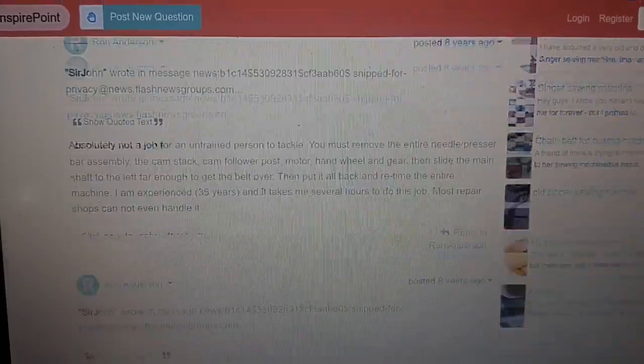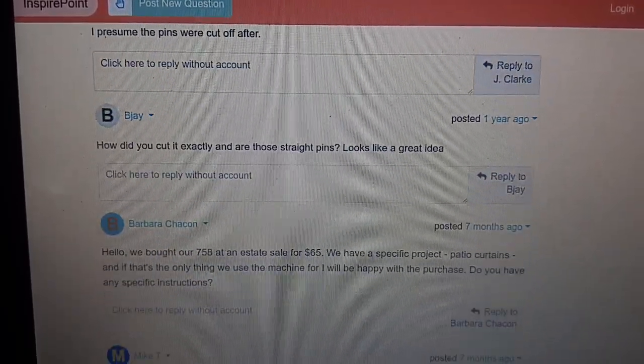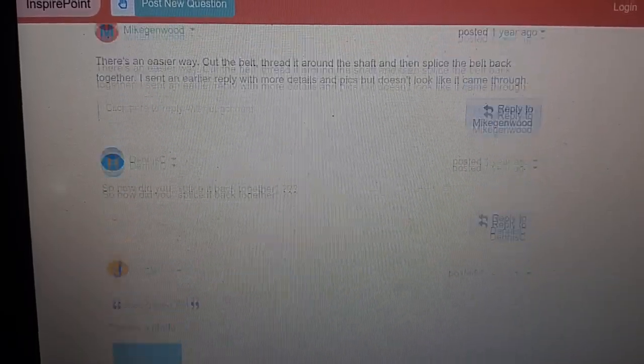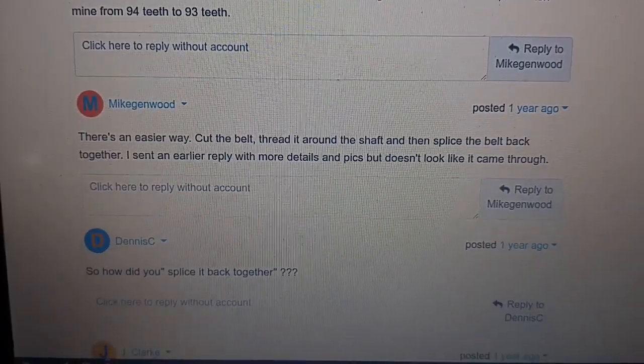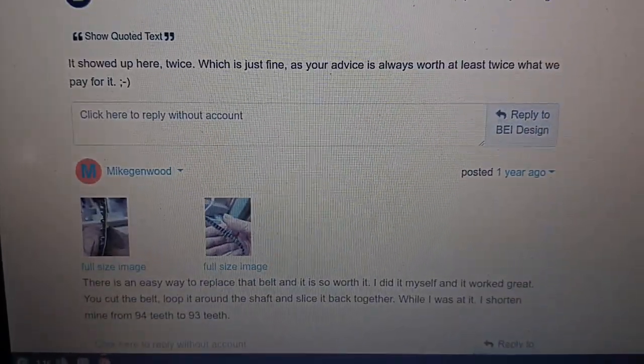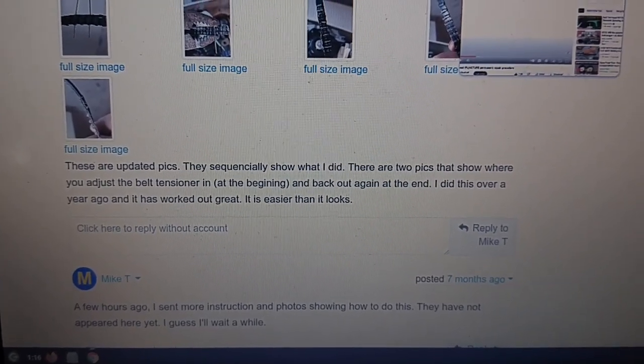Somebody updated it down below — the gentleman. He's actually on some other platform, something like T — seems like he has another name. Mike Chenwood. I noticed him elsewhere — quilting for him, or something like that.